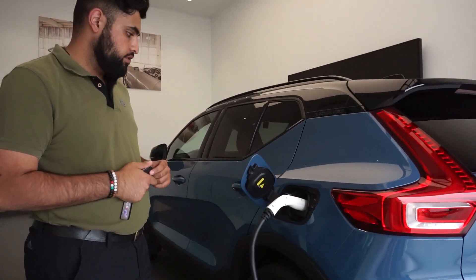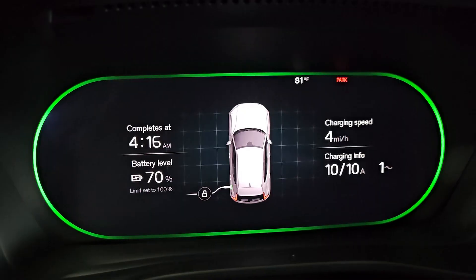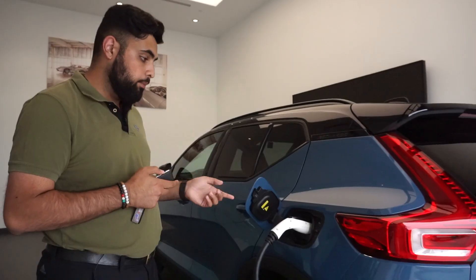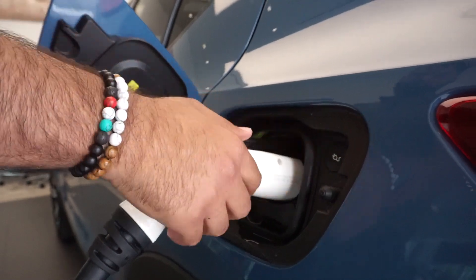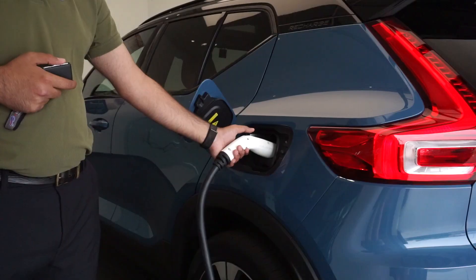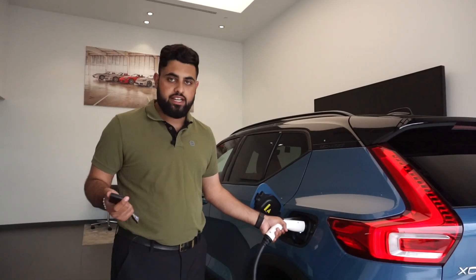You're going to hit the lock button. Once your light turns green, that's when you know it's charging. To unplug it, all you do is unlock your doors. You hit the little button right here and you pull it right out. That's how easy it is.